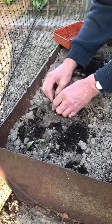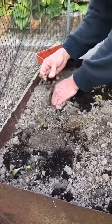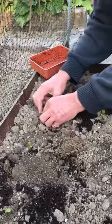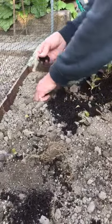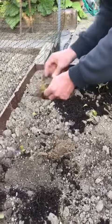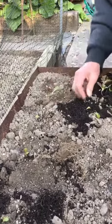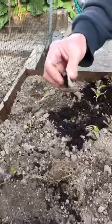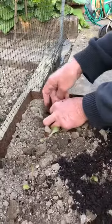They'll be quite floppy to begin with because they've been disturbed. But as soon as we give them some water they'll perk up, and then tomorrow they'll look much better and they'll start growing away. You can see they're all a bit floppy at the moment because they've been disturbed from their soil.